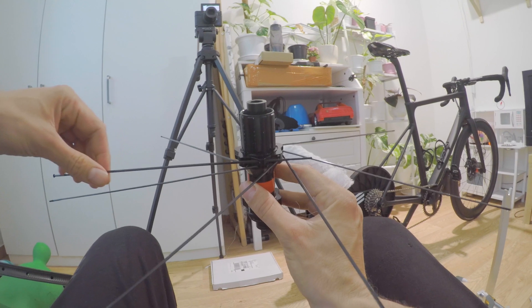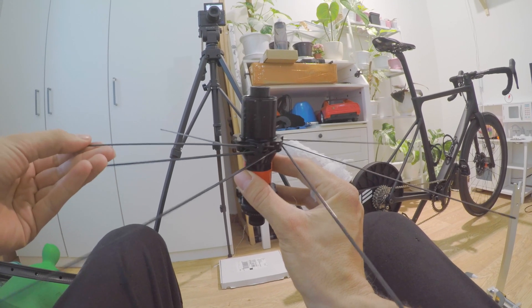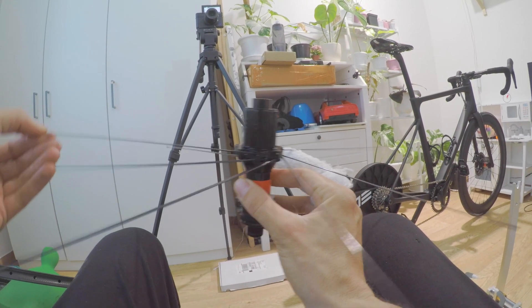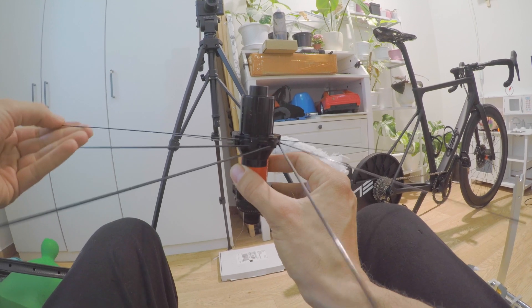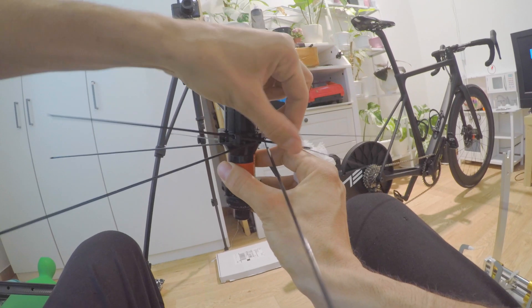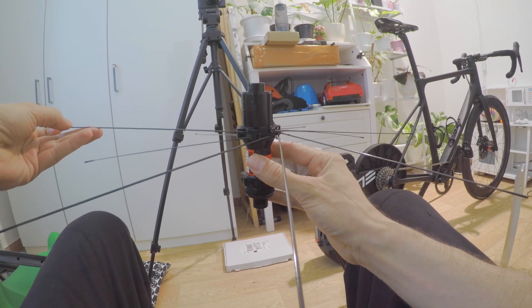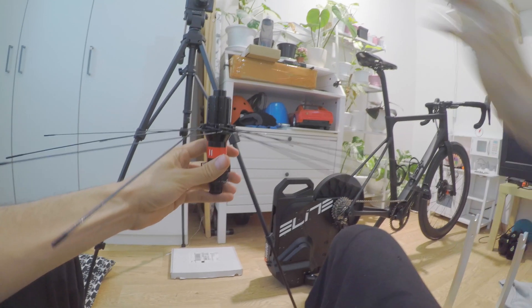In this case we have a three-cross pattern, which means each spoke crosses three other spokes. The correct pattern here is: the spokes go above the first two spokes and below the third one. Apply the same thing with each spoke. I find it easier going anti-clockwise. The drive side is now complete.